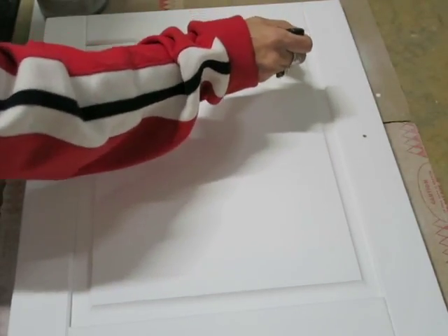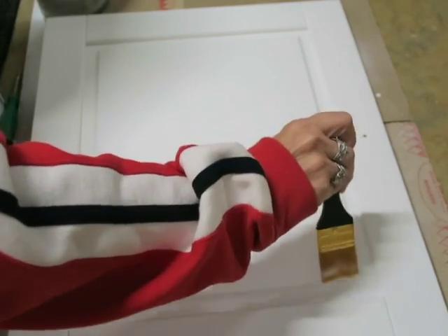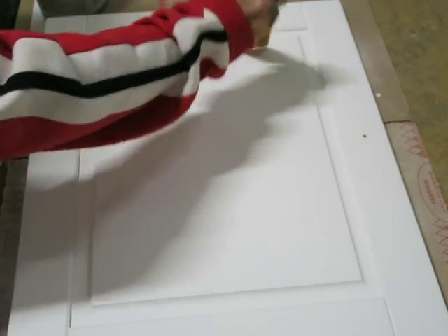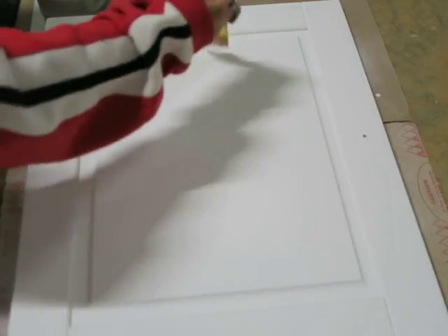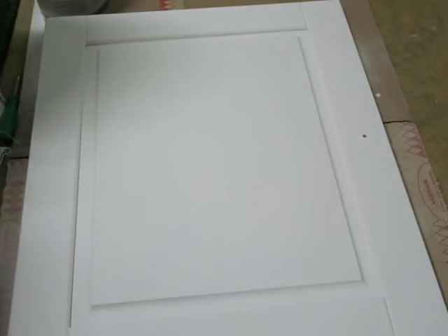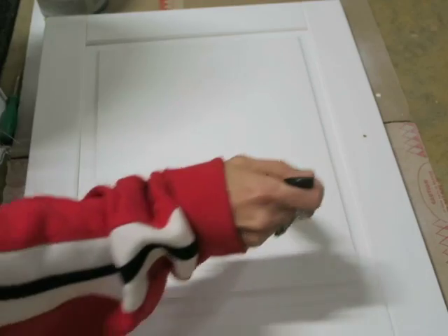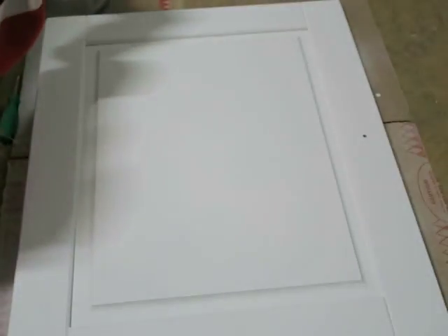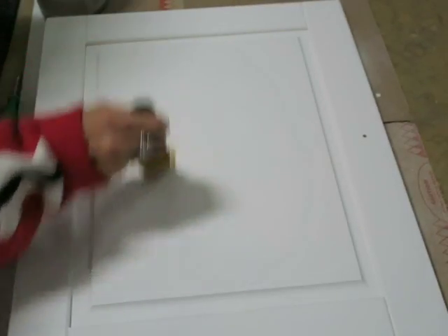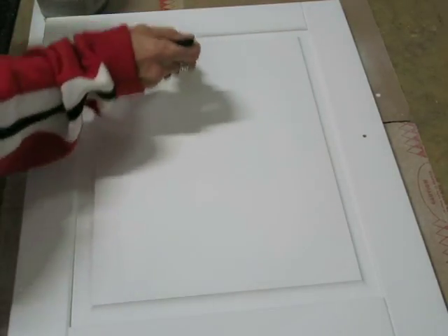I have not waxed or sealed my chalk paint. I chalk painted in Annie Sloan's pure white. I do plan on doing a clear wax and a dark wax over the entire cabinet. I got a hair in there already — that's a rough thing about having dogs, you'll find hair everywhere. Just feeling with my brush, I put a little bit more on to make sure every place is wet and I'm not missing a spot. You don't want too much because then it's gonna have a hard time drying.